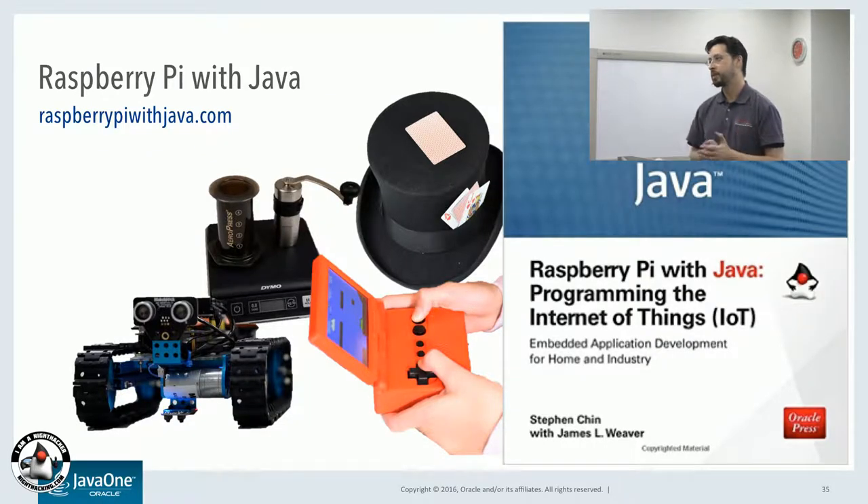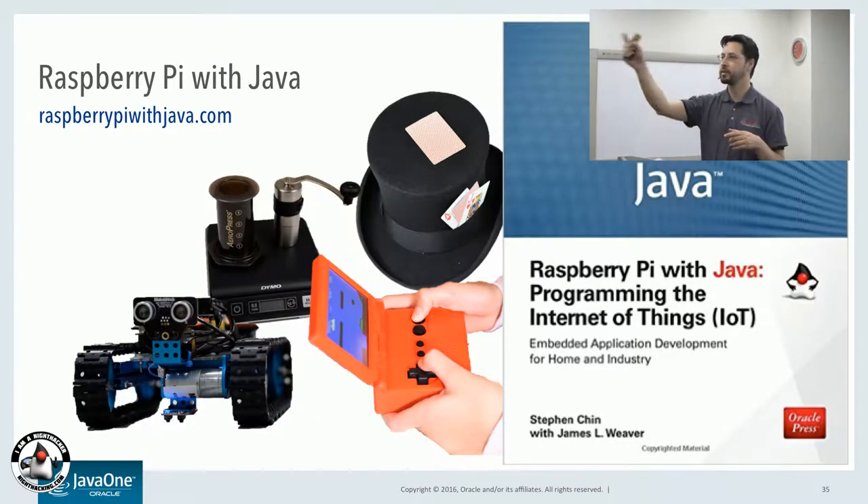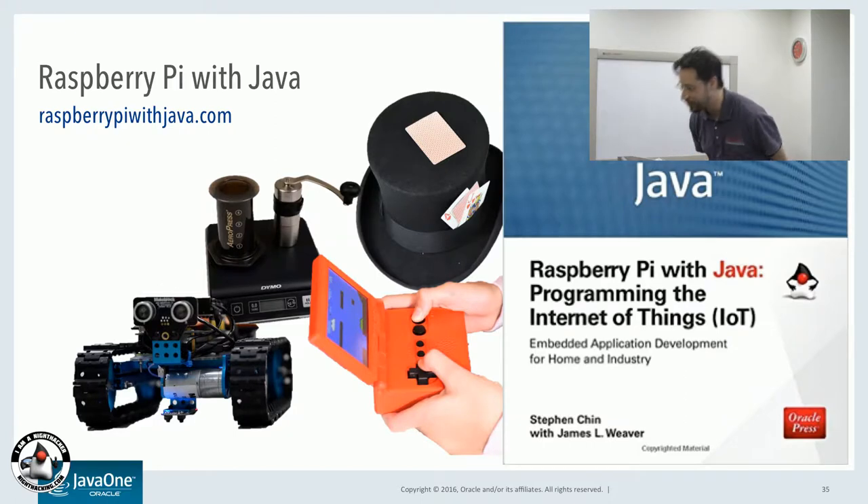Thanks everybody for attending the Oracle Code Japan tour session here in Fukuoka. Hopefully you enjoyed the presentations by myself, Sebastian, Takashi, and Kubota. We hope to see you next year. Thank you. Arigatou.